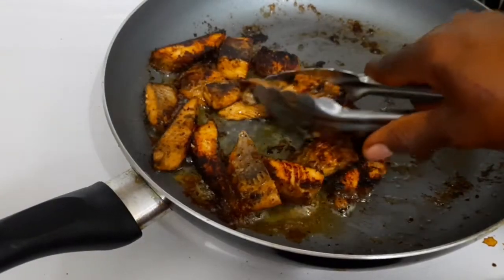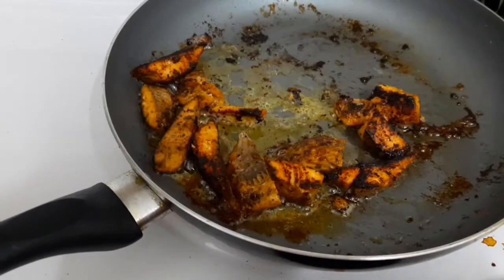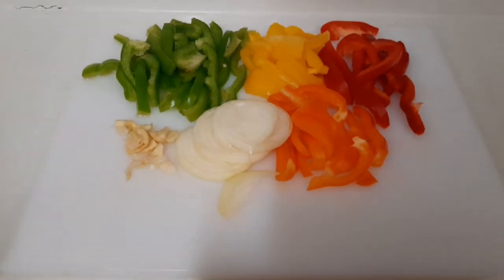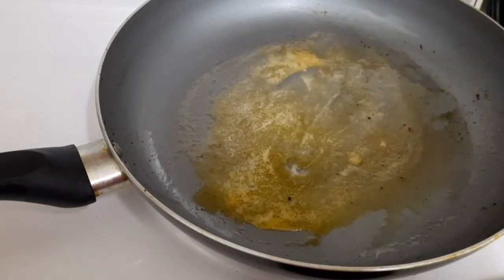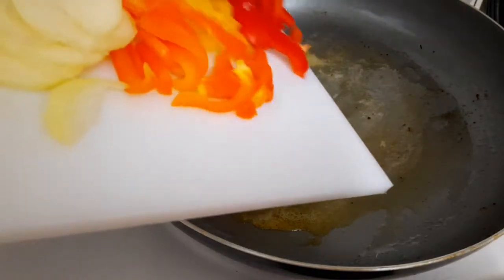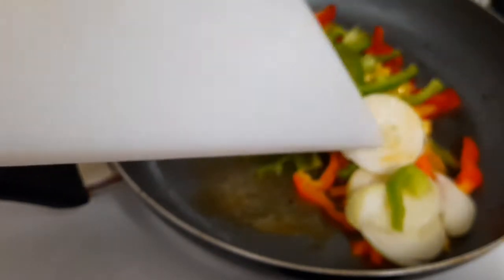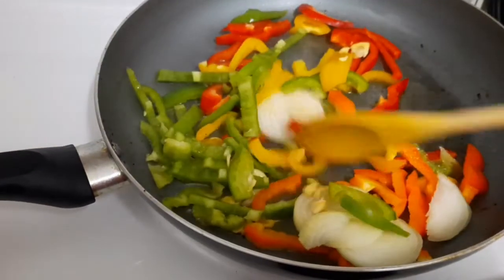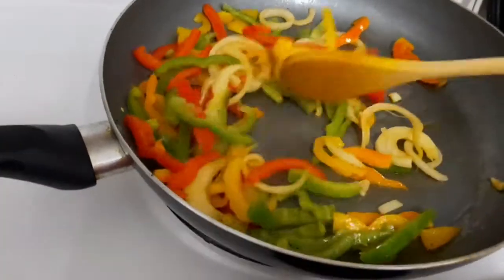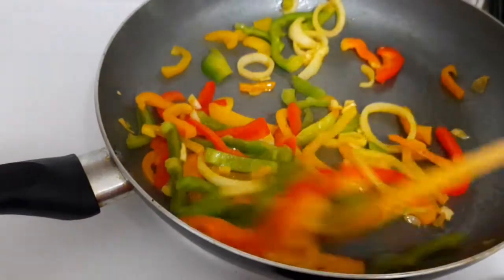Now guys, I'm gonna take them out. These are the seasonings I'm gonna use — I have some sweet peppers, some onion, and some garlic. This is the same pan I used for the salmon, so I'm gonna sauté my seasonings in it. I'm sautéing my peppers, onion, and garlic.